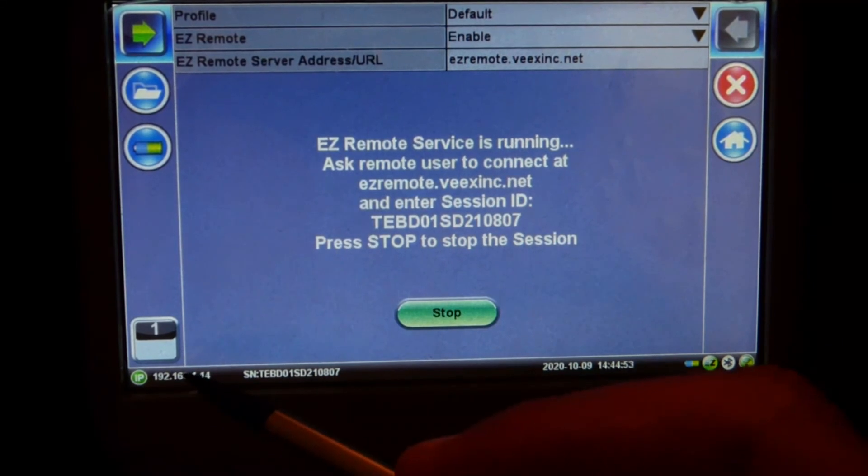Or you can simply use the IP at the bottom left to access through the LAN.